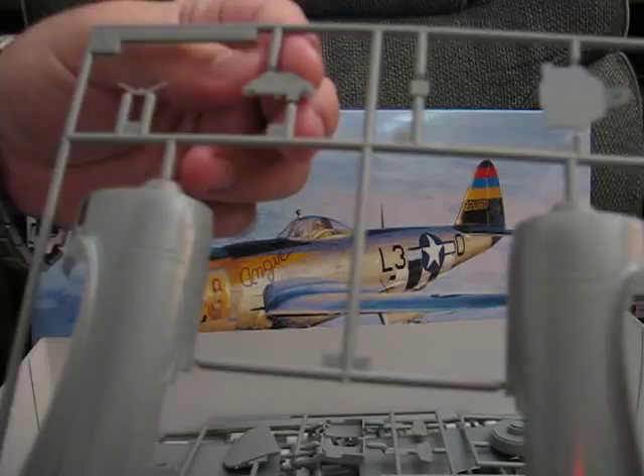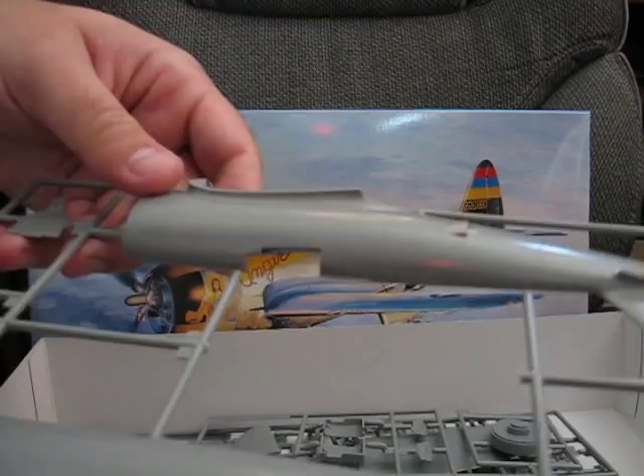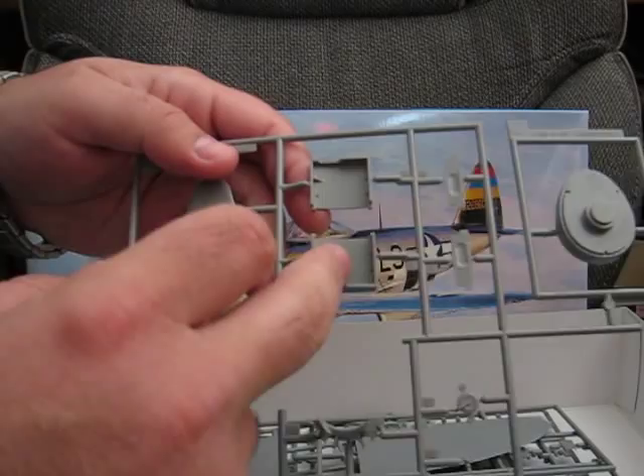While the kit does give you decals for the instrument panel, it does however have nice crispy details if you want to just hand paint it instead of using decals, which I will talk about a little bit more.